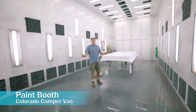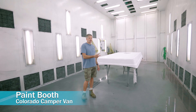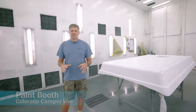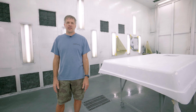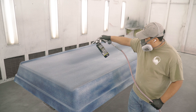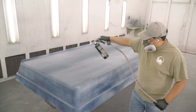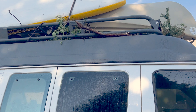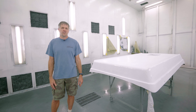So we're in the paint booth at CCV. This top is getting a base coat and clear coat, which means it's going to have the exact same finish color and everything as the factory van. We also do our Raptor liner in here, which is our tough-as-nails textured coating that we really like to sell because it takes tree branches, scratches, nicks, and dings so much better, and over the long haul it'll look nicer for longer.